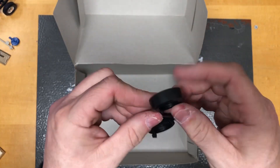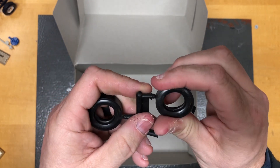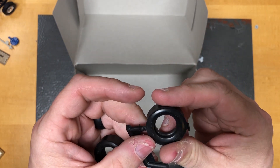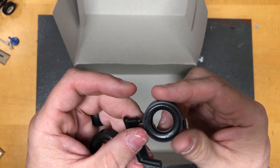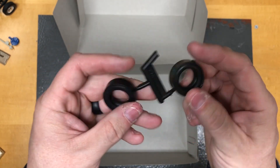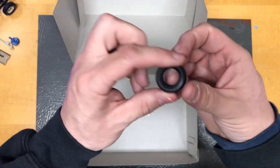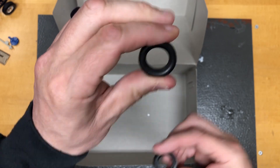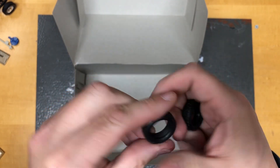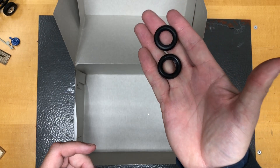Here are the tires — you get a fairly stiff drag slick, and it does say Goodyear on the side of them, which is pretty cool. A little bit of cleaning up and they'll be all right. Here are your front tires, again pretty stiff. These ones are no-name tires.